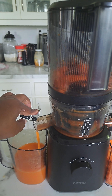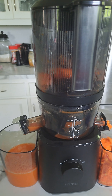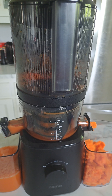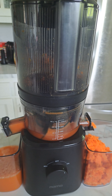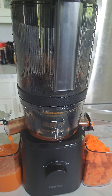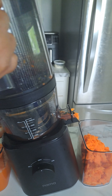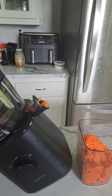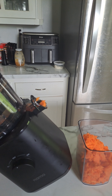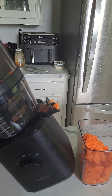Now my carrots are done. It is done — take this out, turn this off. You can try to get all that juice out of there. And my chickens are going to be so happy because I'm giving the pulp to them and they love it.